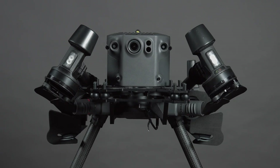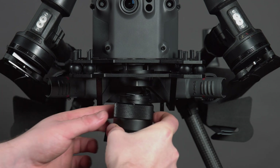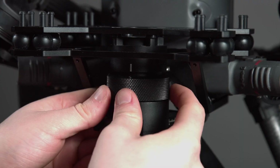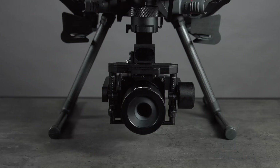Now we can connect the P3 for the first time by lining up the unlock symbol to the front and rotating it until it locks into place. As we can see on the close-up, there's a small click when this gets to the right position. Once this is in place we're ready to power up.